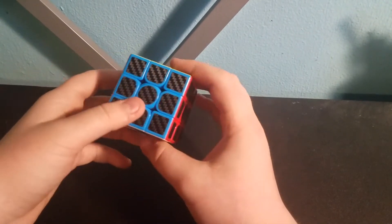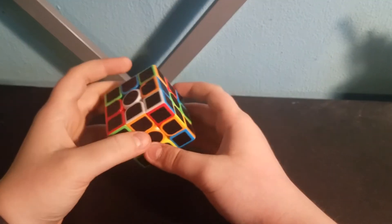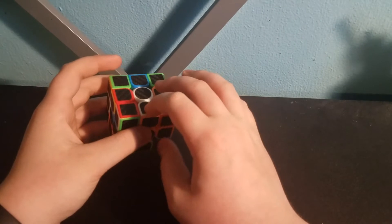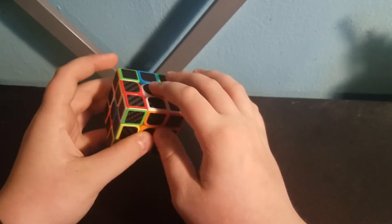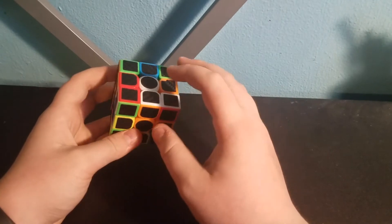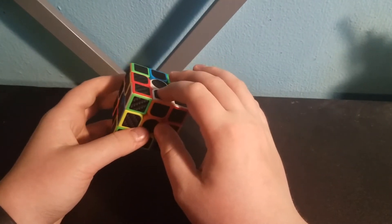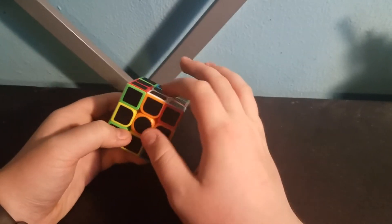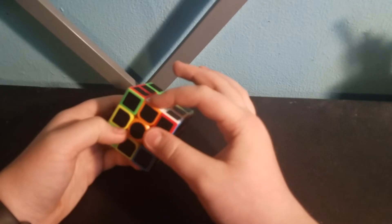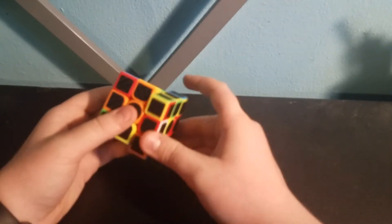So let's get started. I'm just going to scramble my cube up real quick. The first step is to get all these white edge pieces lined up with their own center pieces. So we're going to solve the white cross using these edge pieces — like this piece, which has white and orange. Make sure that when you're doing this, you're lining it up with their center pieces so that you aren't messing it up, otherwise it won't solve right.